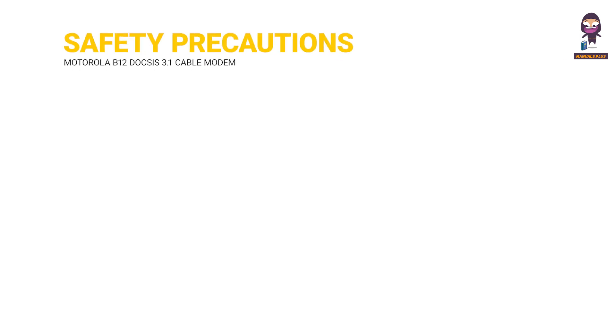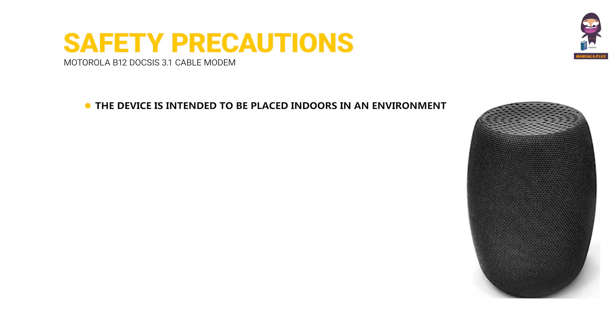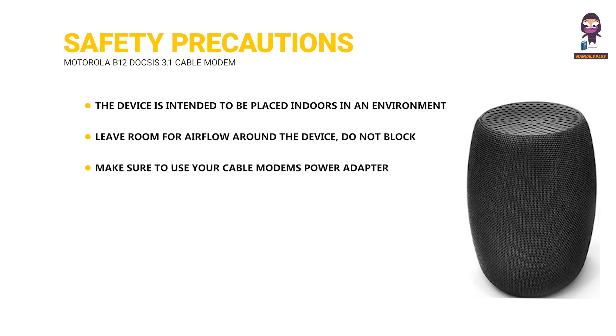Safety precautions. The device is intended to be placed indoors in an environment that's between 32 degrees and 104 degrees F. Leave room for airflow around the device. Do not block the vents on the top or bottom. Make sure to use your cable modem's power adapter and a compatible electrical outlet. The coaxial cable's ground shield is intended to be connected to the building's earth ground.